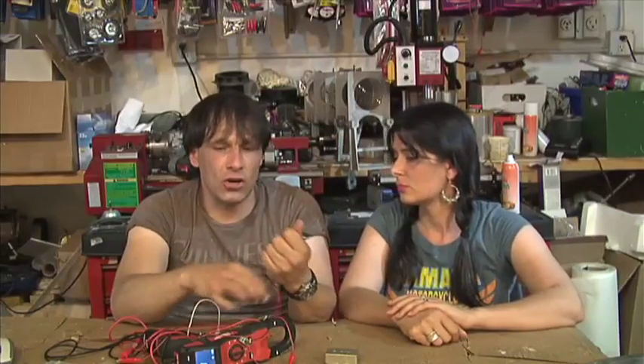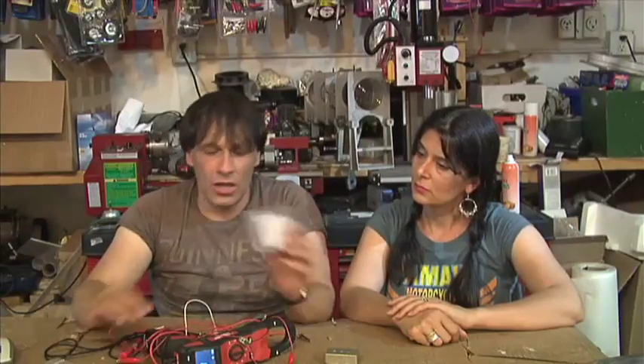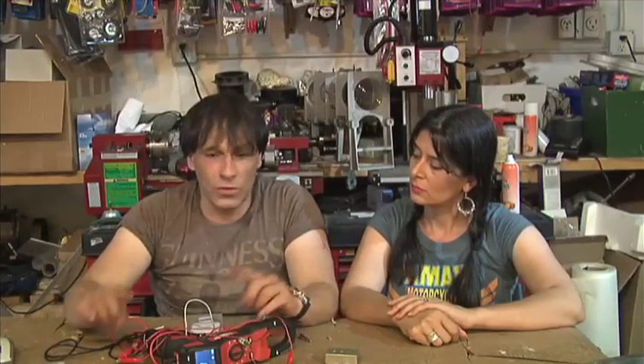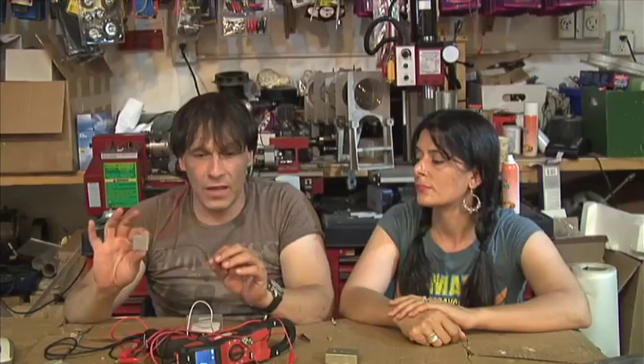With a small one like this you can actually charge small cell phones. You can charge laptop computers with the larger ones if you use the boost converters, which we are going to show you in a future video. Because the boost converters will actually work with radiant energy, which is very, very interesting.